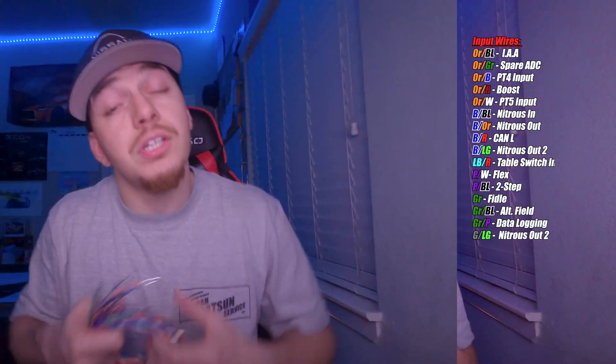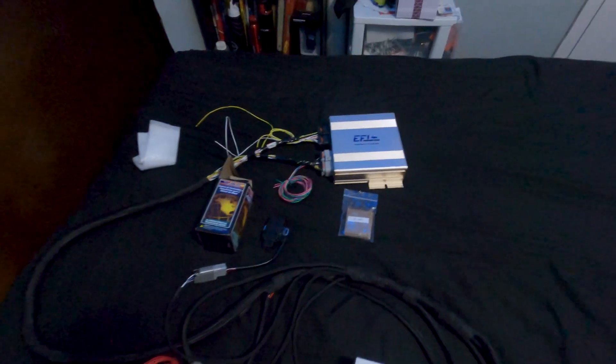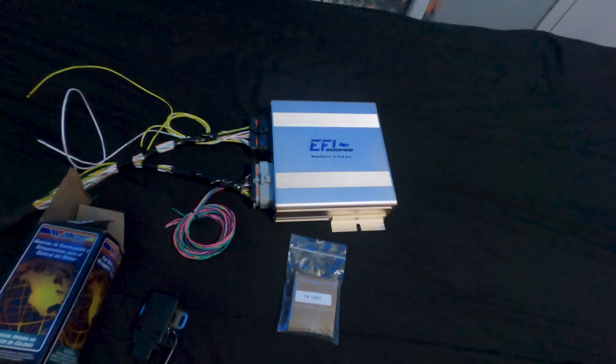Here you can see a bunch of wires — these are extra inputs you can connect to your ECU for things like nitrous, two-step, and similar features. They are color coded, and I'm compiling a list on screen right now, so go ahead and pause the video and take a screenshot. Some of these wires I'm going to take out and show you how to actually pin them into the harness, even though it is already pre-wired.